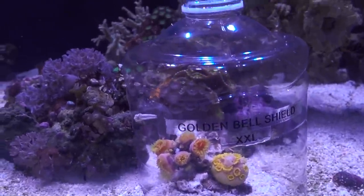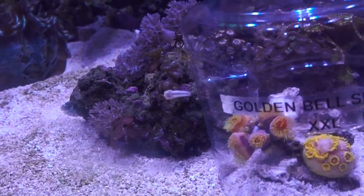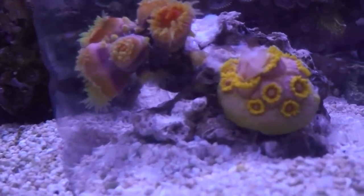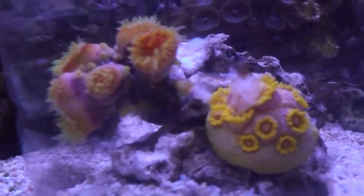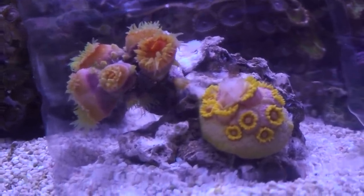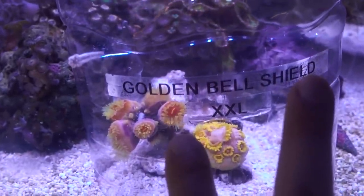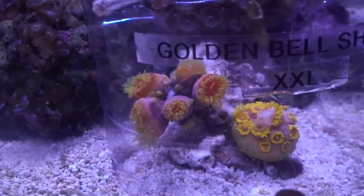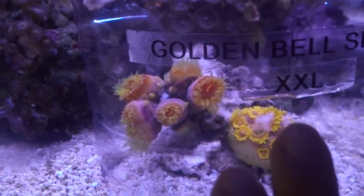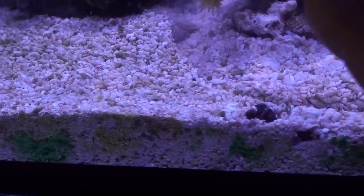Especially now that I have this feeding apparatus perfectly covering the entire NPS garden. The sun coral is also reacting a lot faster compared to before. It seems that the less I feed them, the slower they get, and at some point it's just going to be a point of no return. The Golden Bell Shield Extra Extra Large has been working fantastically well. I'm super happy with this super simple DIY build — I'm going to check back in a few days.